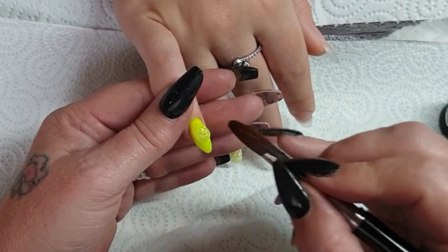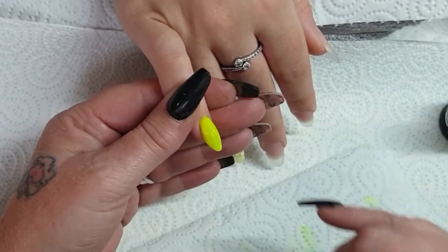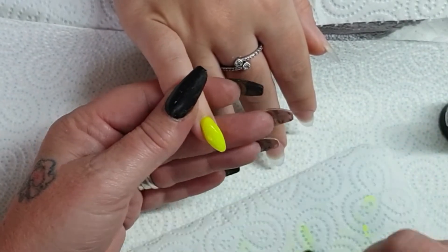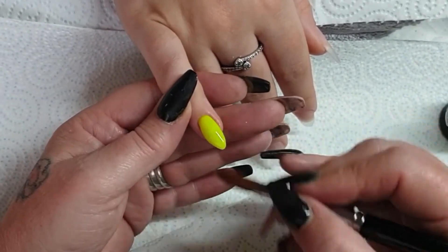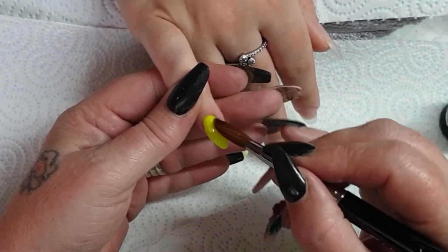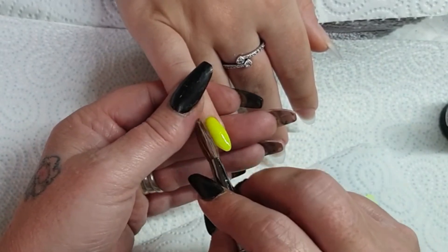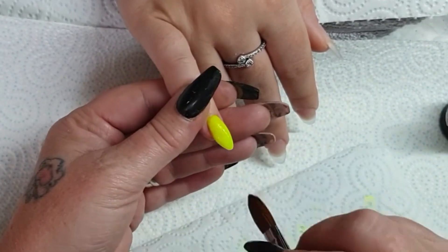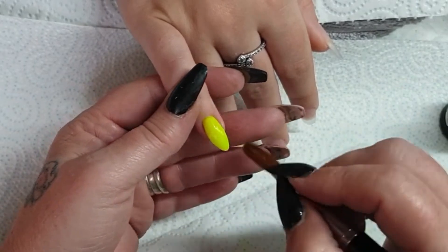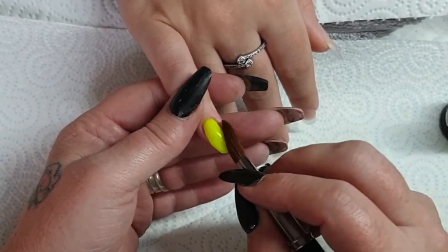Just capping in clear — nice bead of clear acrylic, tap tap round that cuticle, and then pull the product down, but not all the way down the nail. I'm leaving that bulk in the back third where I need it — you want the strength down the middle. Courtney has a very nice C-curve on her nails; it'd be quite nice to sculpt her a set at some point.